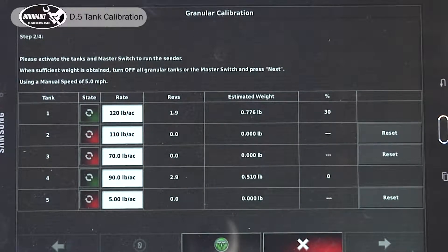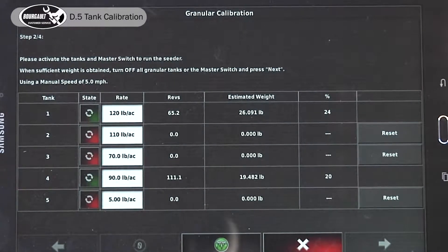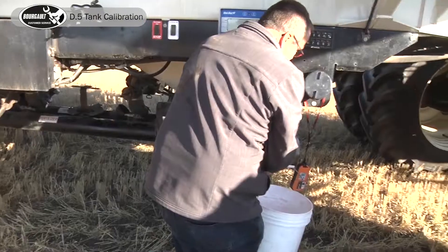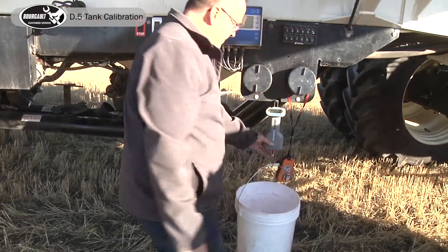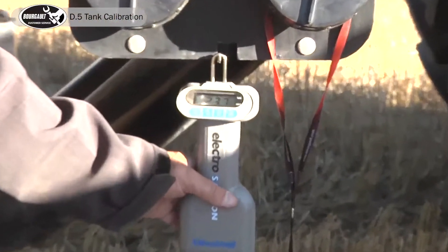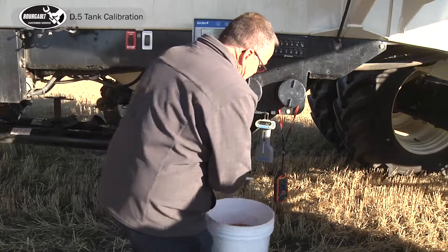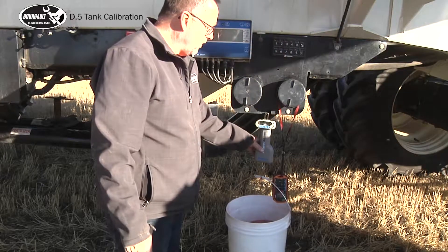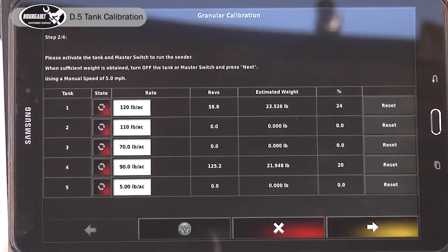Turn the auger on — it's got expected weights. We'll grab a half-piece size sample, then turn off the fertilizer and turn off the oats. Our fertilizer reads 23.7 pounds for tank one, and our oats read 21.7 pounds.